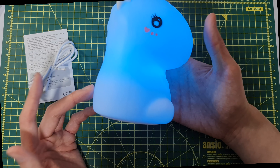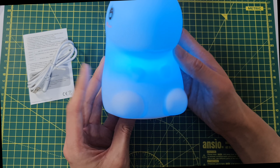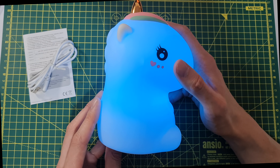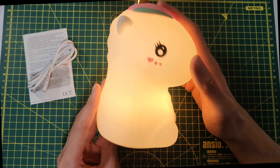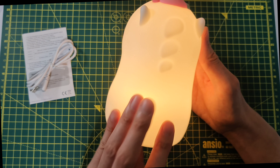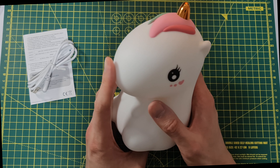Say you want blue — tap it and it stays on blue. It's a very nice night light, and the warm white is not too harsh. It's very nice and very soft.